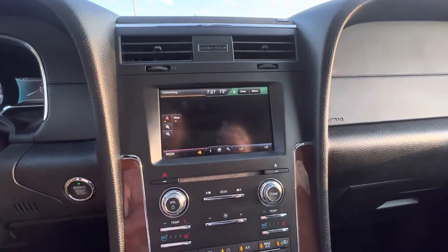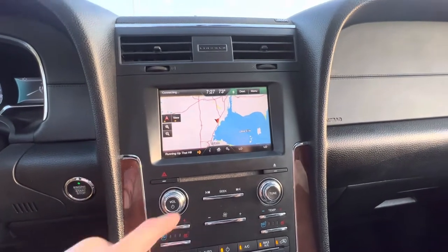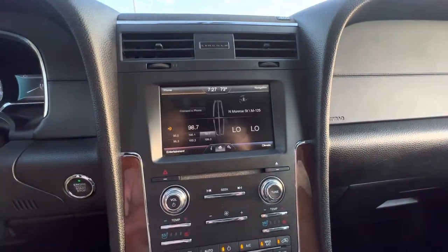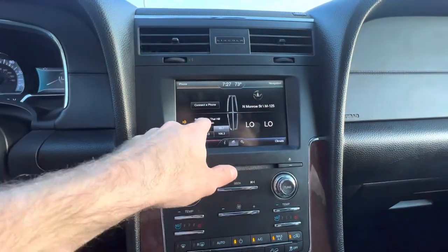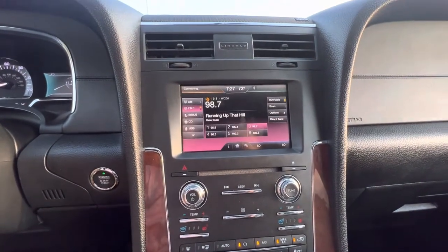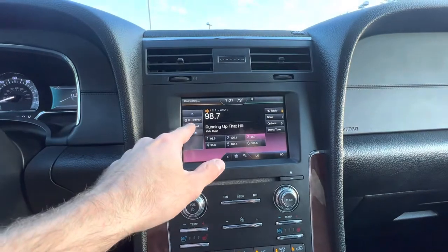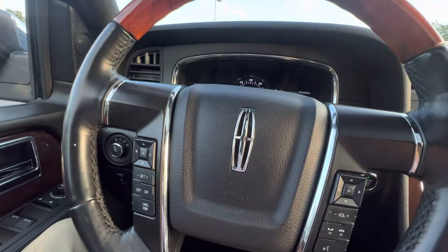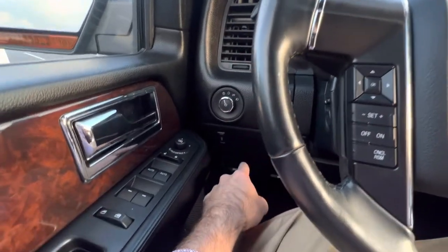Back on the main screen, the upper right-hand corner takes you into navigation settings where you can input a destination. You can use your phone for Bluetooth navigation or however you'd like. Your radio options, Bluetooth music, and USB connections are all here as well. You've also got redundant controls on the steering wheel for all of those functions.